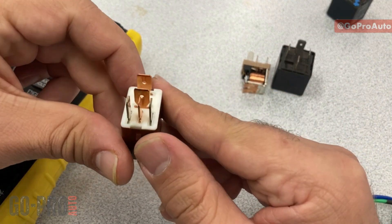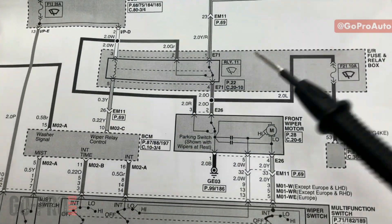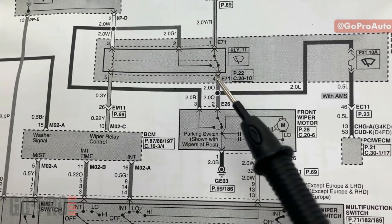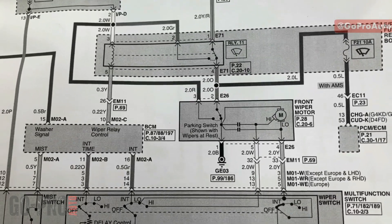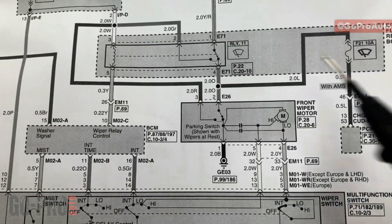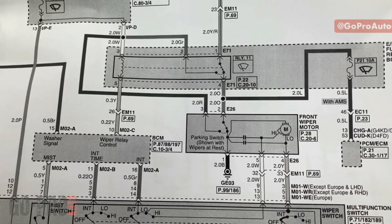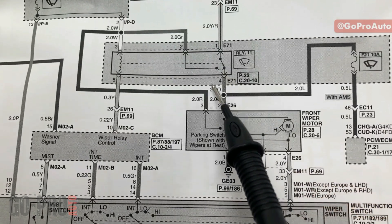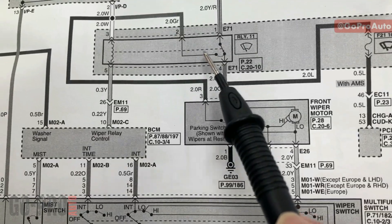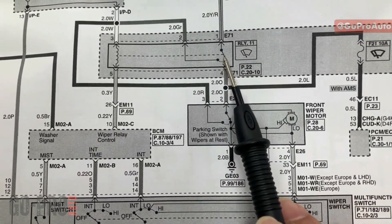Another type of five-pin relay is used in systems like the wiper system. Looking at the wiper system wiring diagram, the relay winding has two terminals but the switch side has three terminals — meaning this relay has both a normally open and a normally closed switch. The normally open output is pin 87 as before, and the normally closed output is called pin 87a, which is connected when the relay is not energized.